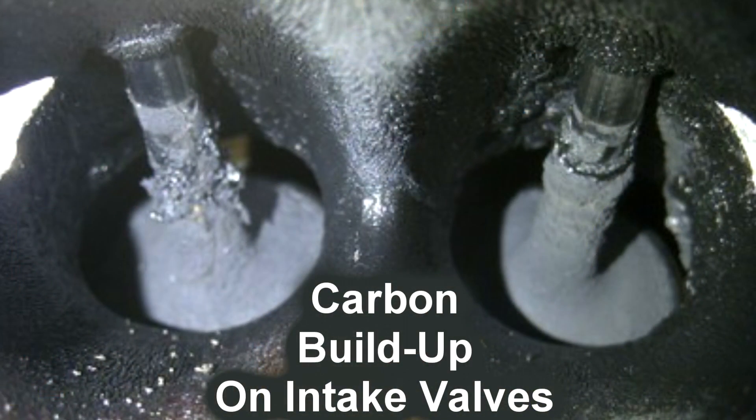We developed this product for gas direct injection vehicles. Every manufacturer is actually going that way. The biggest difference is the injector is no longer a port injector — it's actually in your combustion chamber. What happens is it creates carbon buildup on the intake valves, and this product is meant to clean those valves.